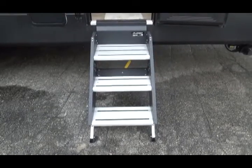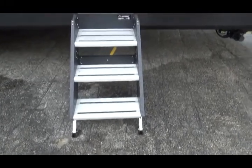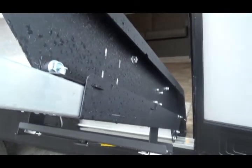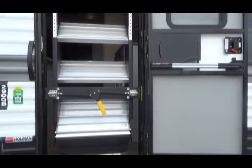These are the steps that go in and out. They are adjustable depending on the level of the ground — the adjustment is done by pulling the pin and extending the legs so that the steps stay firmly on the ground. When you fold the steps up, make sure they latch with the yellow latch.